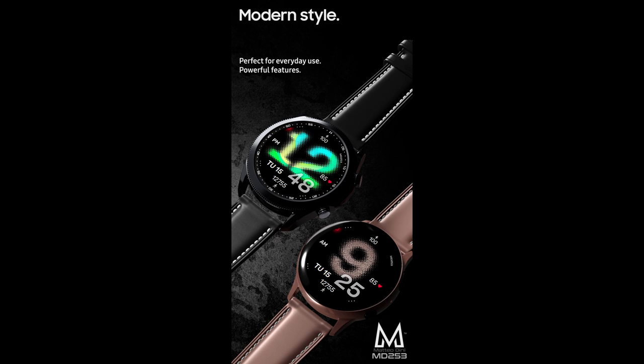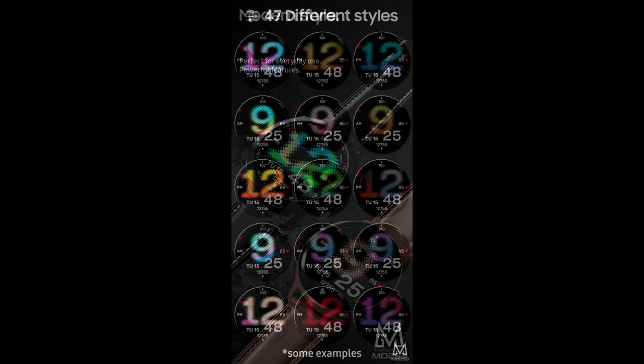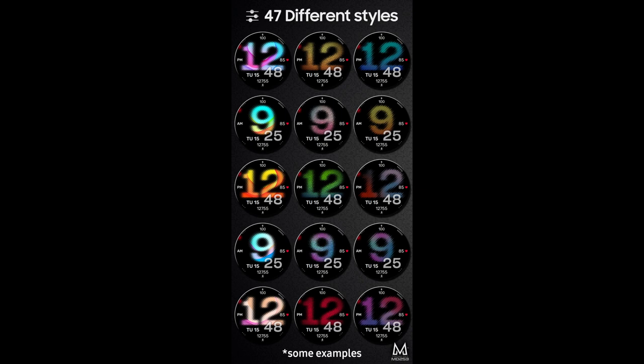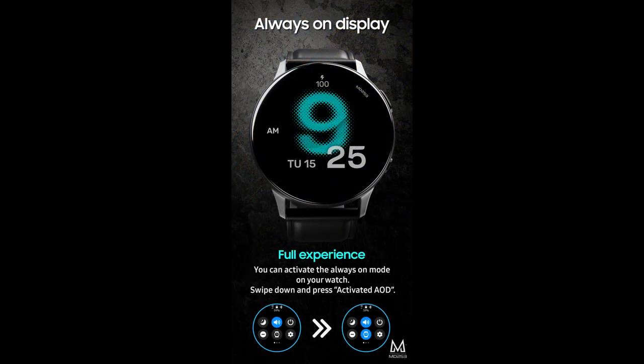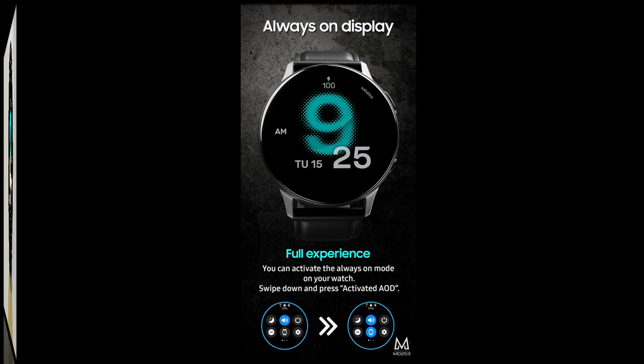In today's show I have a brand new release to share with you from our friend Matteo Dini, and yes, this is a paid watch face — but all of you are going to get a chance at adding this to your collections for free, because I'm going to be randomly selecting 10 viewers from those that comment down below. So make sure you participate in our giveaway, because anytime you can add a Matteo Dini design to your collection for free really is a bonus.